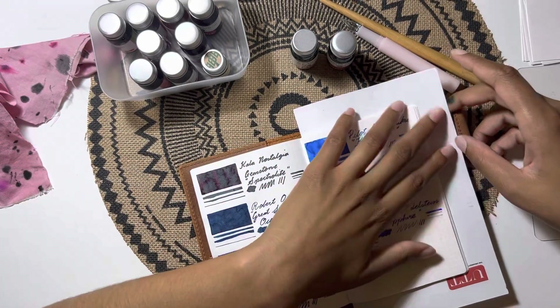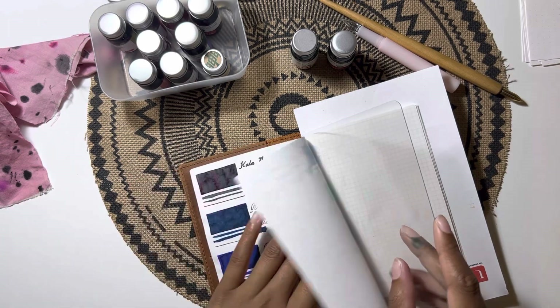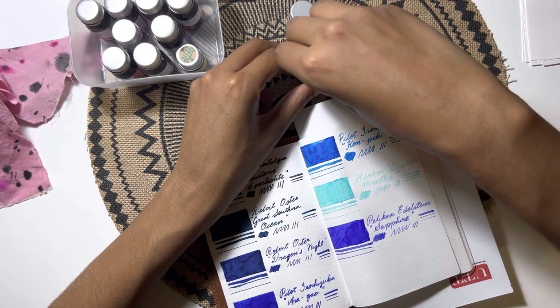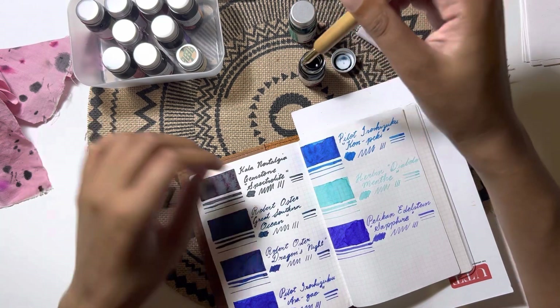Hi everyone, it's Jessica here from Journaling with Jessica. Today I wanted to share some swatches of my JRuban ink haul from Jackpens. I bought quite a few JRuban inks because I couldn't resist.